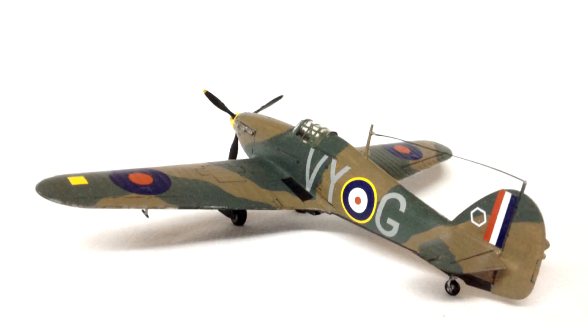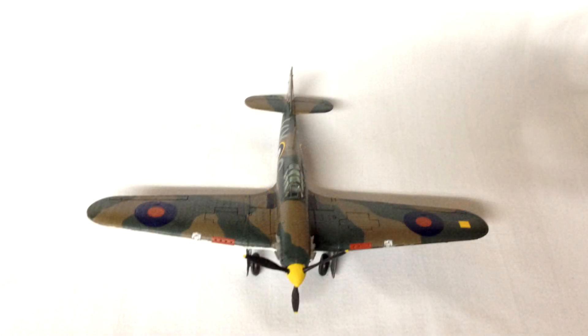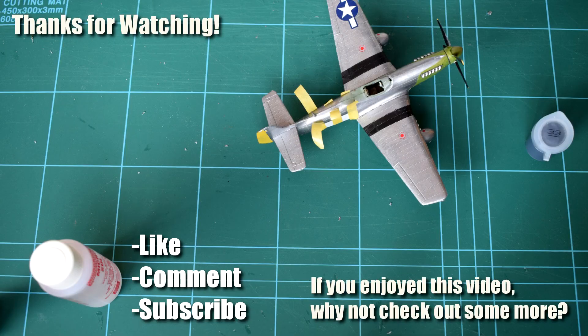Hopefully you found this review helpful, and as always let me know what you think of my finished model in the comments below. I'm also keen to hear your suggestions as to other kits that you'd like to see me build on my channel, so feel free to post that too. All that's left to say is thanks for watching, don't forget to leave a like if you enjoyed it, subscribe to see more content and help support the channel, and feel free to connect with me on social media.